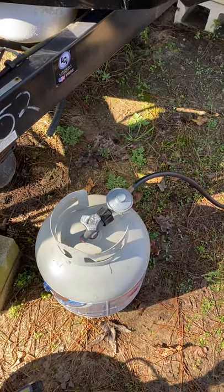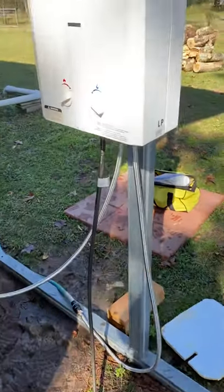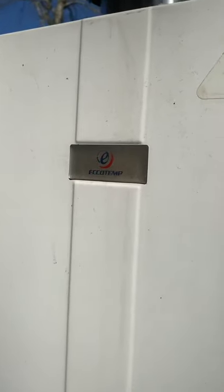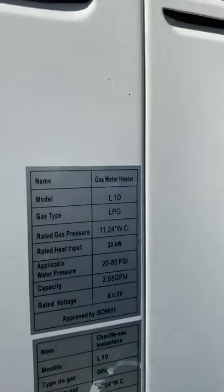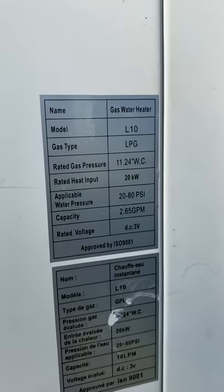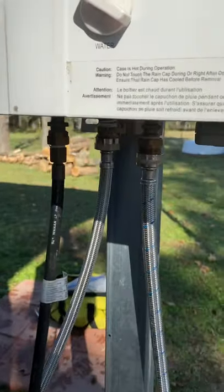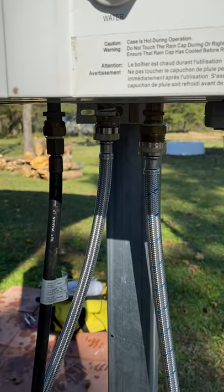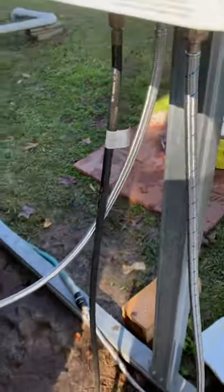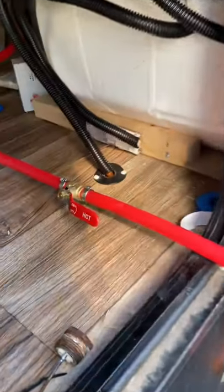This is a video installation of the Ecotemp L-L10 gas water heater, which I have plumbed to go directly into my camper.